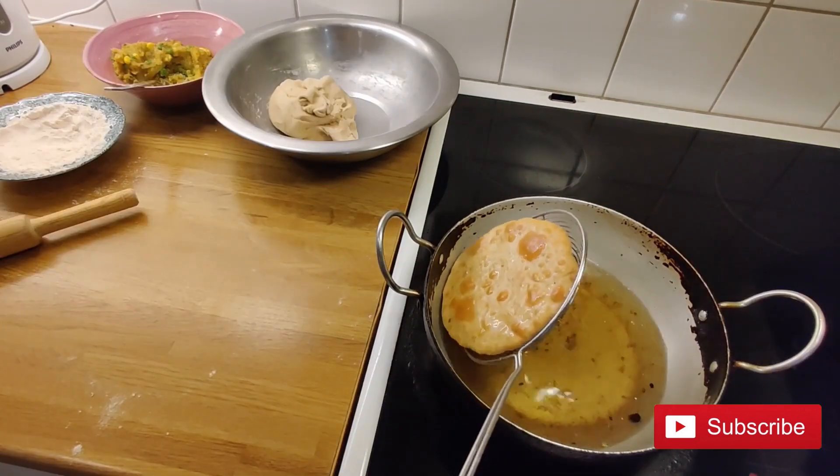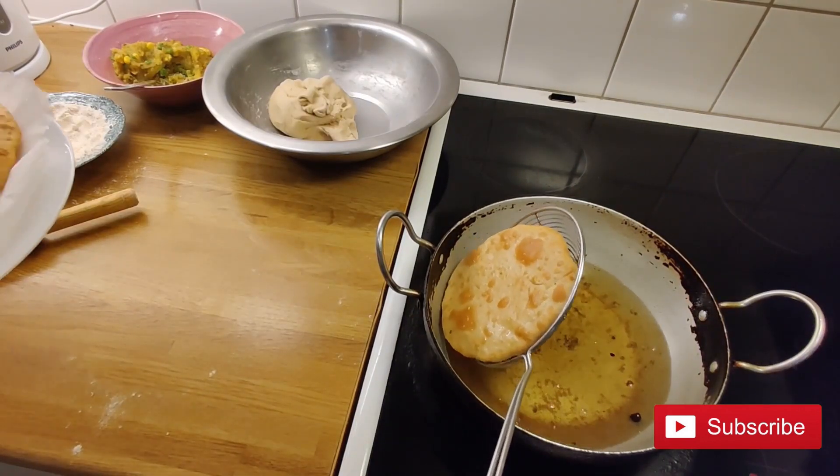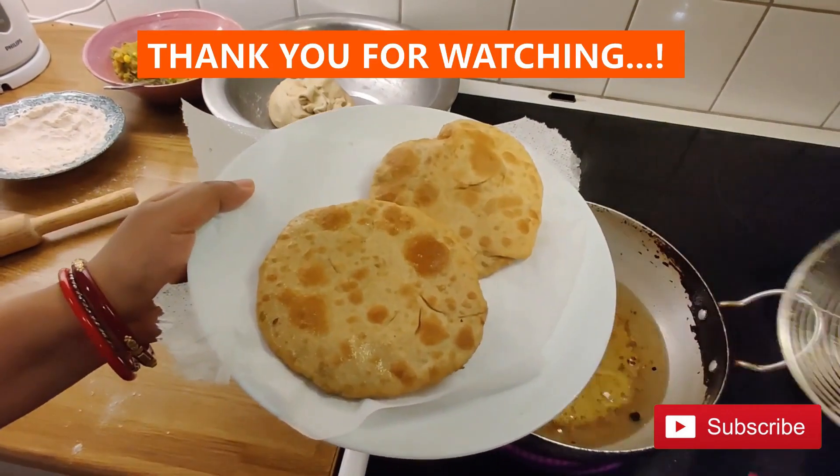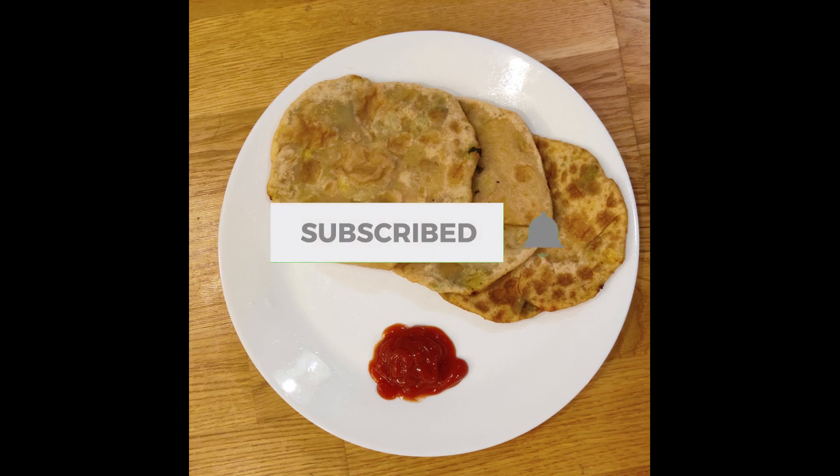Our breakfast is ready! Enjoy it with green chutney or pickles. Thank you for watching. If you are new to my channel, please like, share, and subscribe.